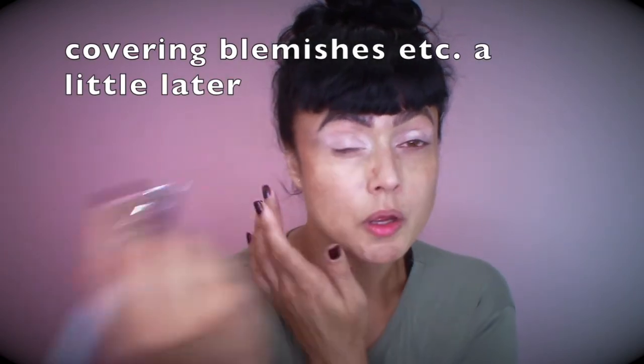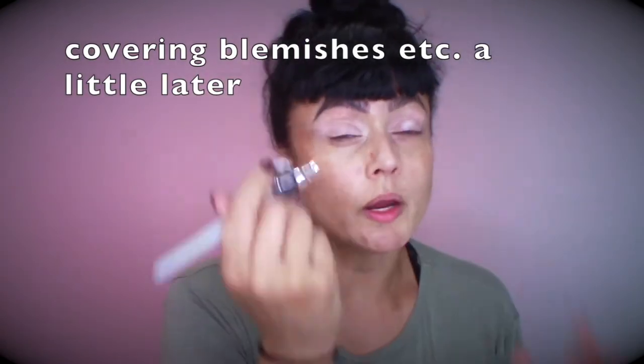I'm going to use the white out as almost like an eyeshadow base, just spraying lightly. I have a tendency to spray heavy. The airbrush I'm using doesn't have speed controls, so I have to be really conscious of my technique — talking and spraying at the same time. As you can see, I've got the white on.